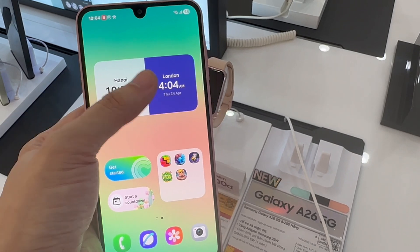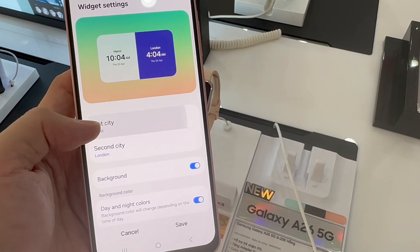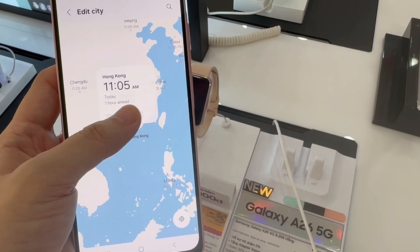If you wish to customize it, long press and select Settings. From here, you can choose the cities you wish the clock to show. For example, if you wanted to show a different city, like an Asia city such as Hong Kong.